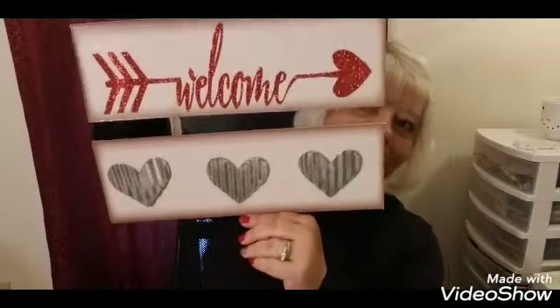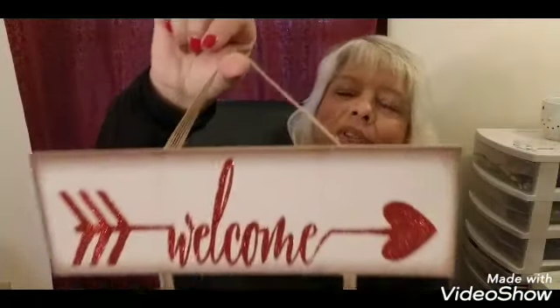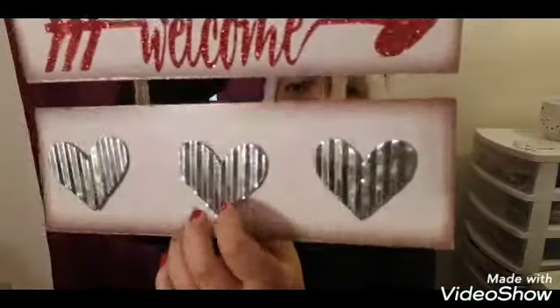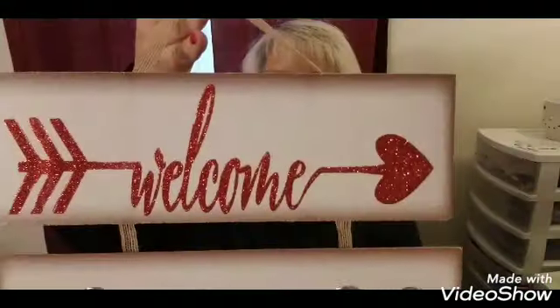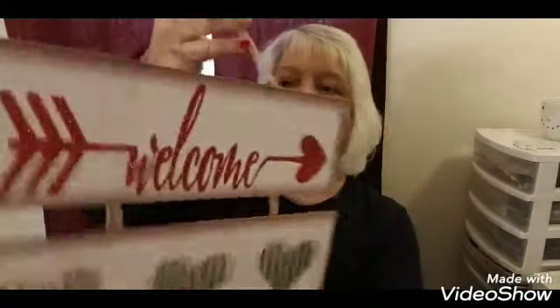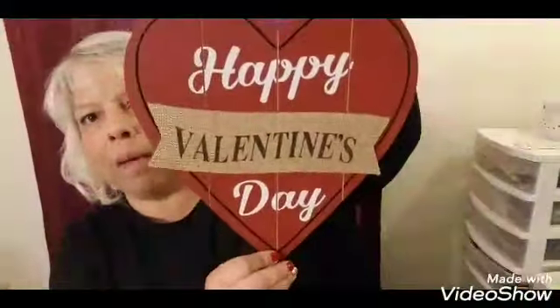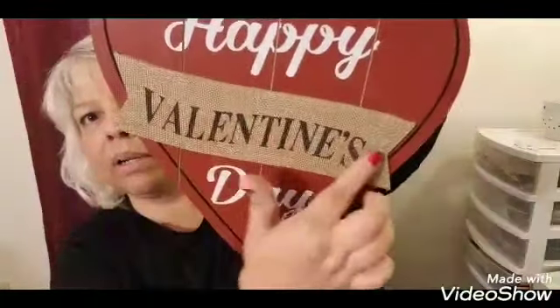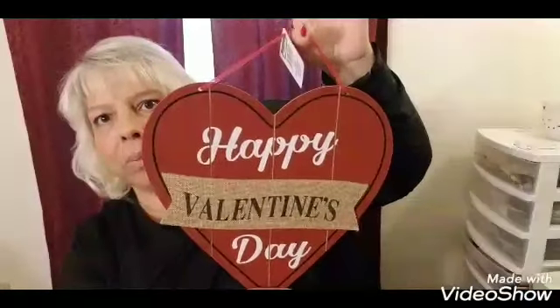They had their wood signs out for Valentine's Day and I picked up this one. Isn't that cute? It has the burlap at the top and it's wooden — this part here is metal — but I thought that was so pretty. Then I found this heart one that says Happy Valentine's Day. It has a red ribbon at the top and burlap, and it's wooden. Very nice, very pretty.